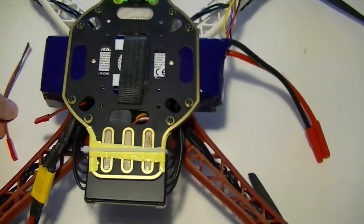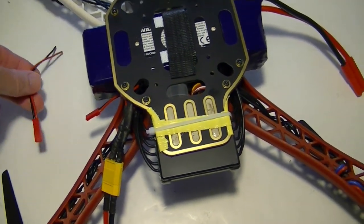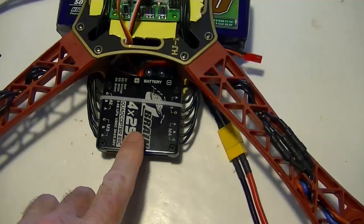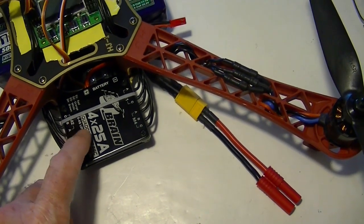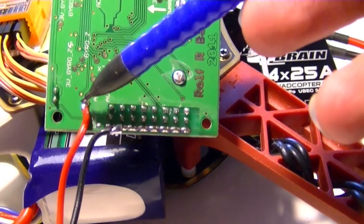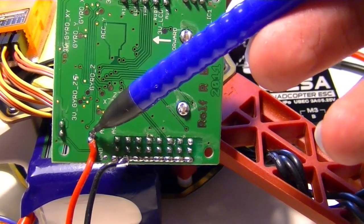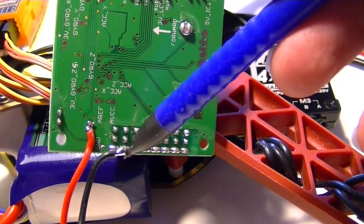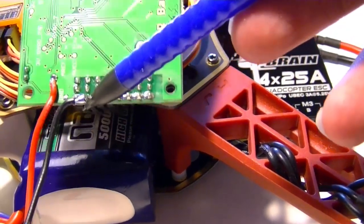We're going to solder this one to the KK2 board and then it'll just plug on there so we can measure the battery voltage. The ESC is actually four ESCs inside this Q-brain. We soldered the two wires for the JST connector on the bottom of the KK2 board — one goes in the only hole in the board right there.